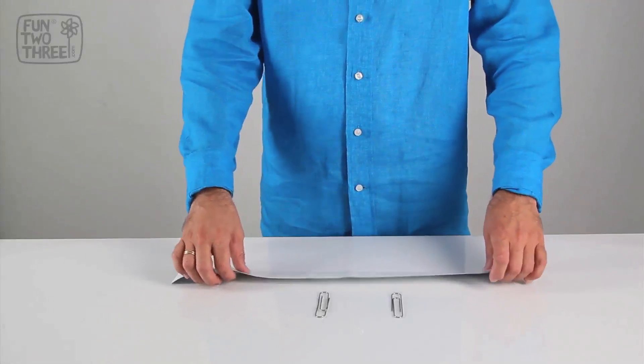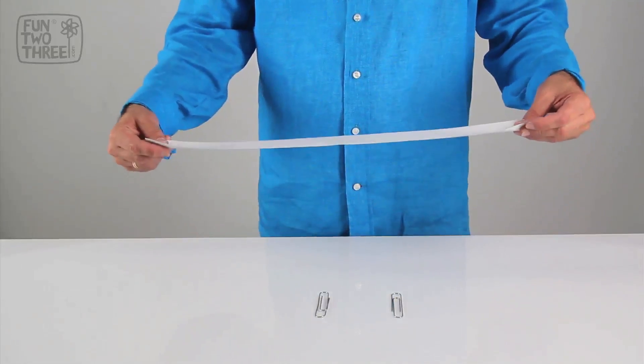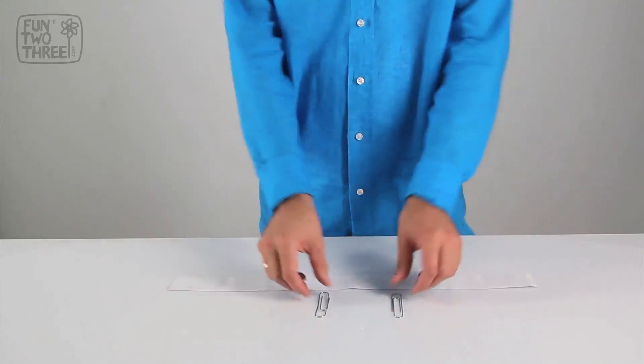Our goal is to make two paperclips join together on their own. We will need a wide strip of paper and two large paperclips.